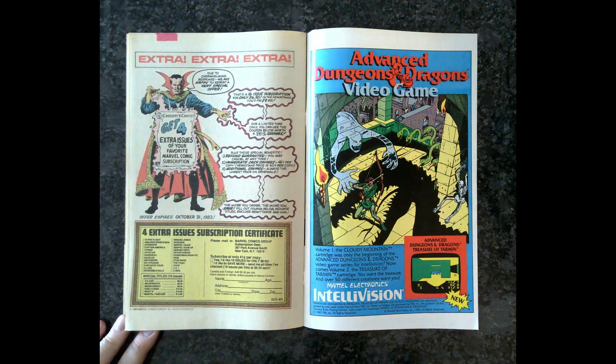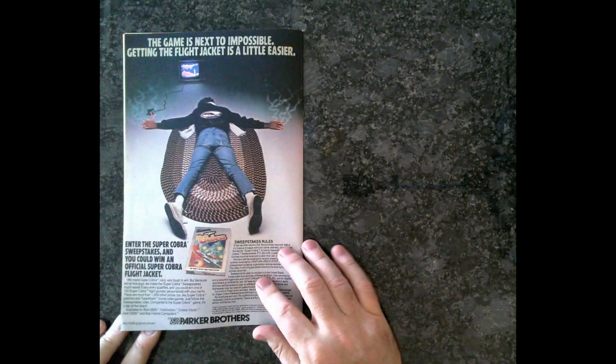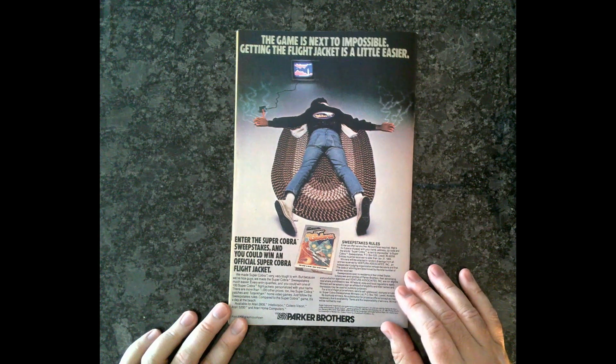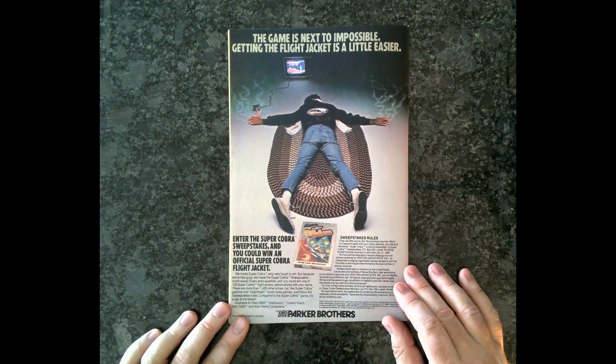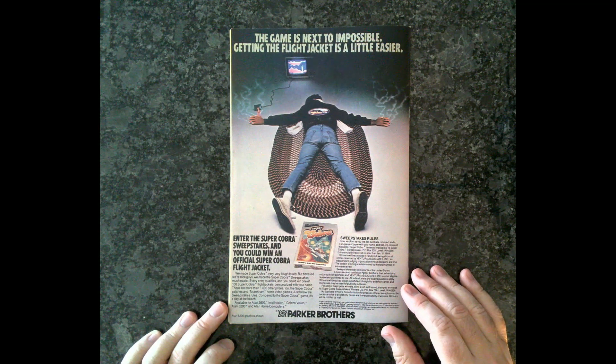All right. Here's Dungeons and Dragons. Doctor Strange, it looks like. Yep. What's this? Super Cobra? Is that what it's called? I don't know that. Super Cobra. All right, back to the front with the painting.